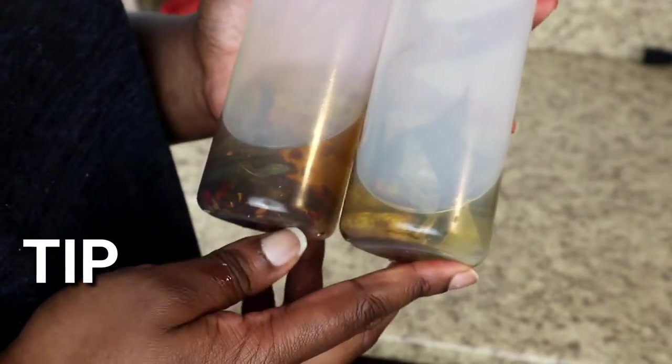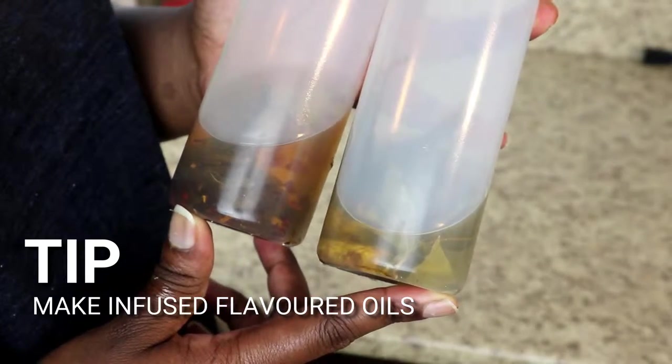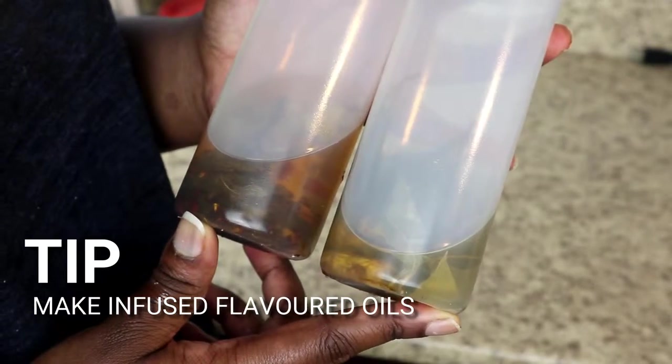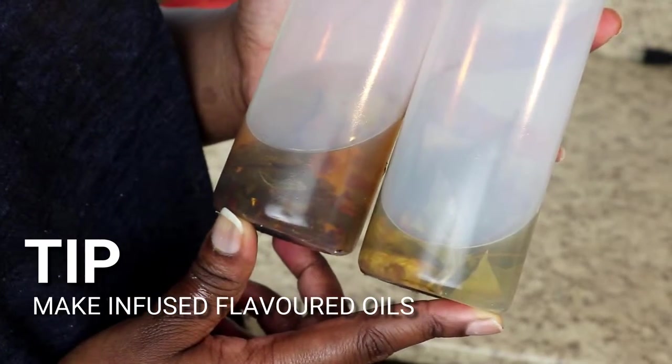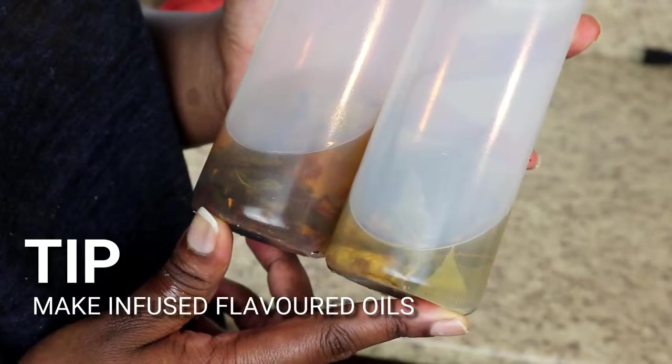That brings me to tip number one: using infused olive oils or even infused butters is an easy way to season your food without having to pull out like 10,000 spices. You can do this really far in advance, they last for a really long time, and they're super quick to use.